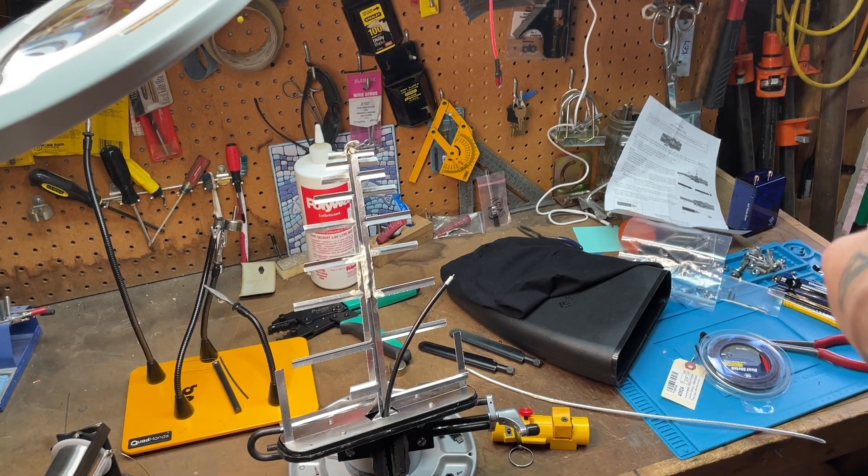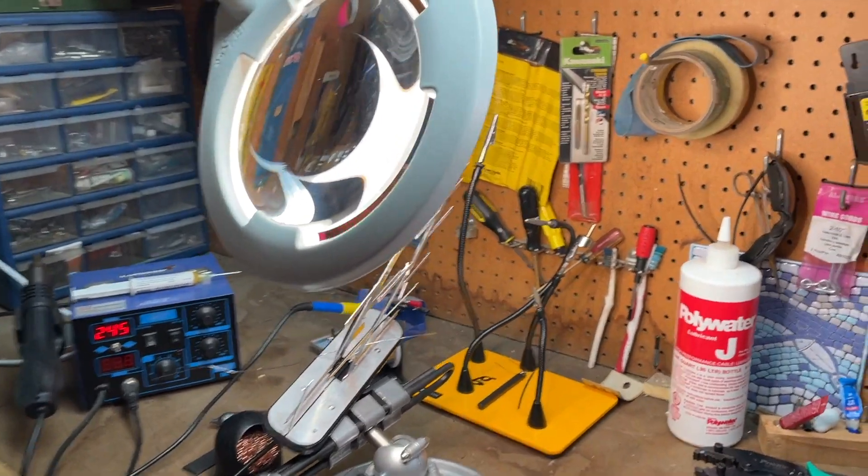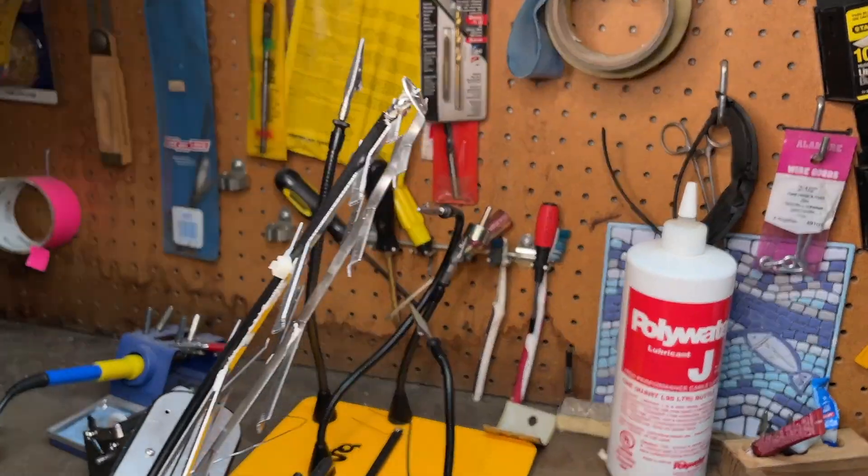This is probably beyond my skill set but I'm going to try it anyway. While it's not as beautiful as it was, it's looking okay - that sucker's on there. With the magnifying glass I think we got what we need.